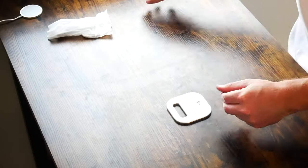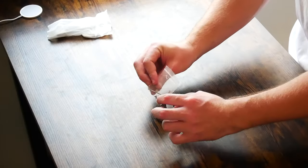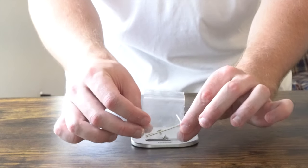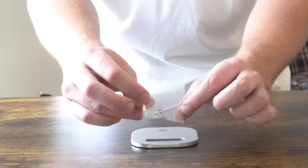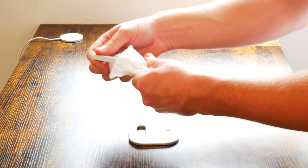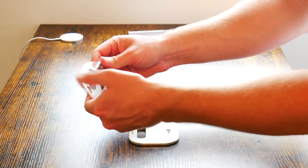You do get a little Allen key and just a couple of screws in a small plastic bag — so you get two screws and an Allen key. And then last but not least, you get the stand itself.